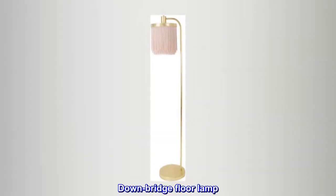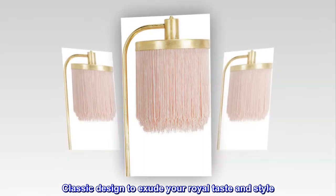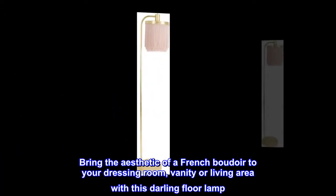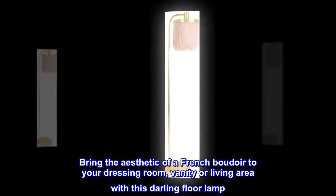Constructed of steel, this floor lamp features a three-tier lamp shade with pink fringe. Its classic design is meant to exude your royal taste and style, with an inline light switch. Bring the aesthetic of a French boudoir to your dressing room, vanity, or living area with this darling floor lamp.